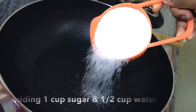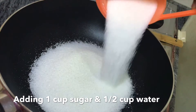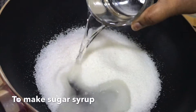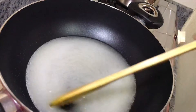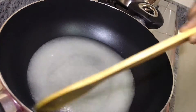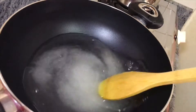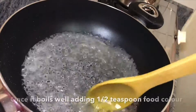Now let's add the sugar syrup. Add 1 cup, then 2 cups. Add sugar syrup.